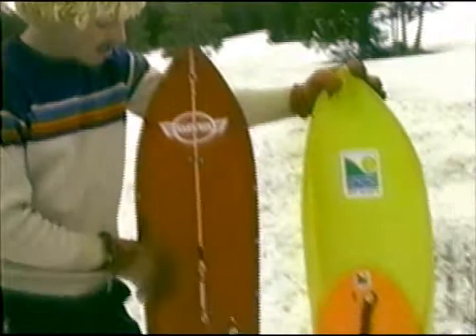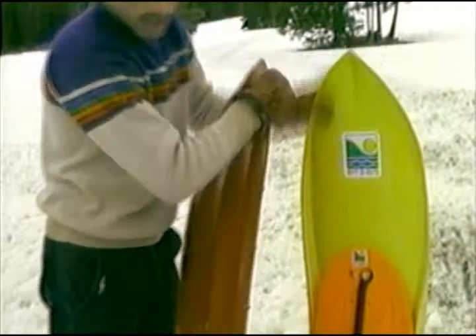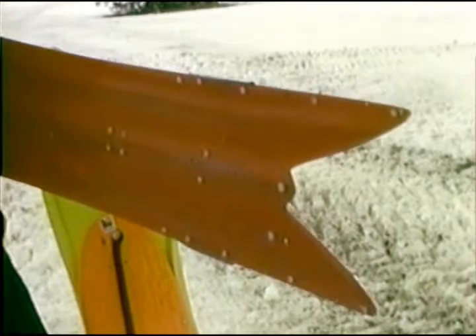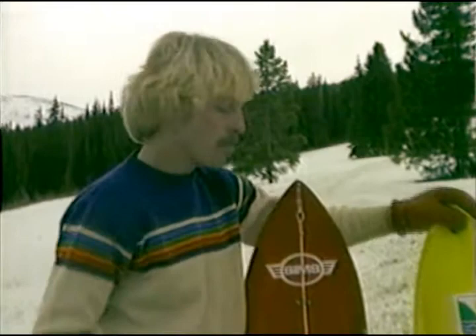What we have here are two ski boards made by Sims. This one is a fiberglass ski board and it's got a system that keeps the tip up so when you go for some powder. It's also got a twin fin configuration down there, and it's got a swallowtail which will give you more cut when you go to carve from side to side. The sport's new and a lot of improvements and innovative things on the boards are still to come.